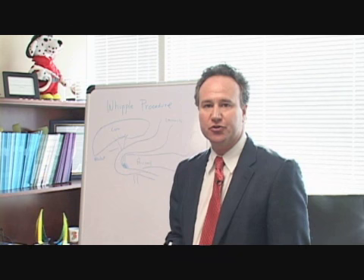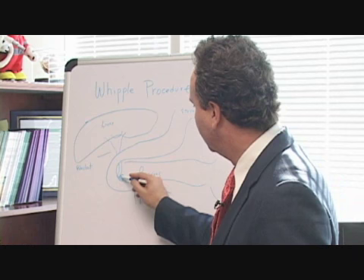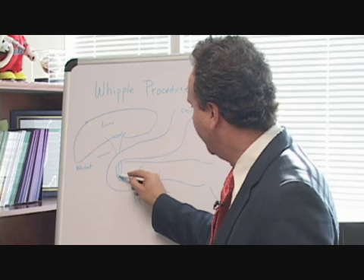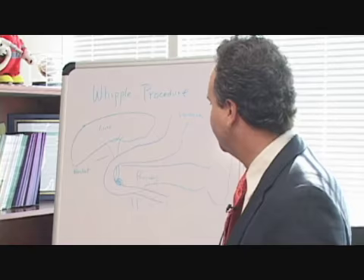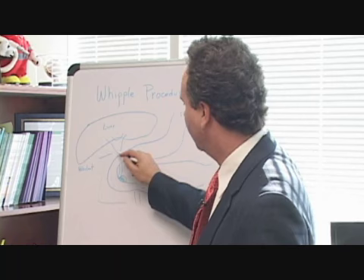The pancreas is this lengthwise organ seen right here. Most commonly, pancreatic tumors present in what we call the head of the pancreas near the bile channel. That is why patients present with jaundice in the majority of cases. The Whipple procedure involves removing this portion of the pancreas along with what we call the duodenum and a portion of the common bile duct.